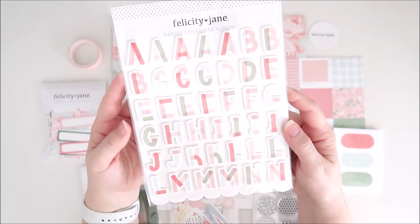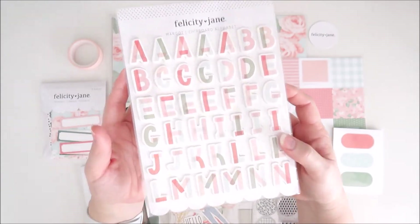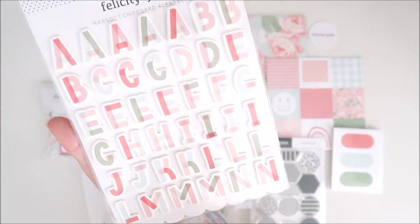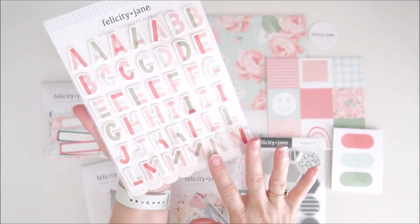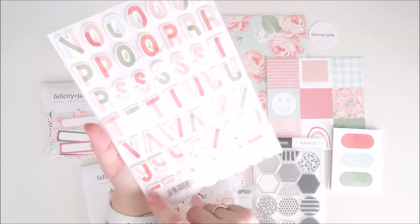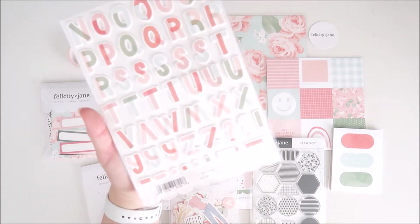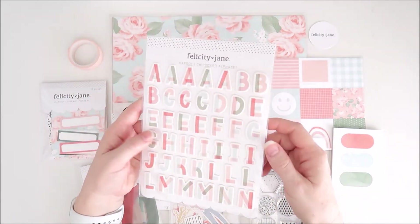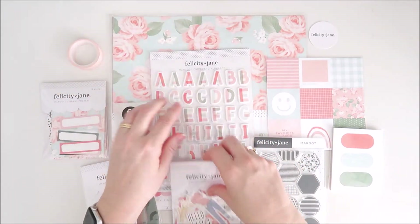We have the Margo chipboard alphabet stickers here — this is such a fun font. I love that it's a mix of colors for each letter. We have multiples of each uppercase letter, and on the back we also have some punctuation marks as well. That is going to look so awesome as titles on all sorts of different projects.